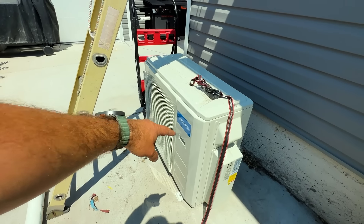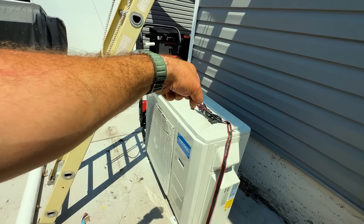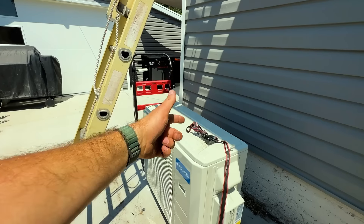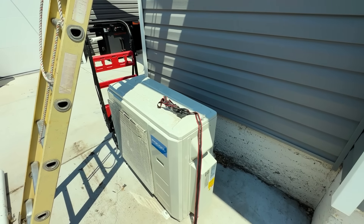We have eight separate connections here and all of these are no-loss pre-charged DIY-type valves, so there's no vacuum needed on this system, which makes it super awesome. We're going to put two straps around the front and maybe one this way, then loop them together and pull it straight up.